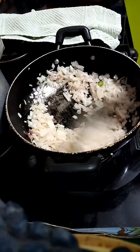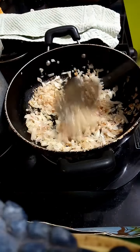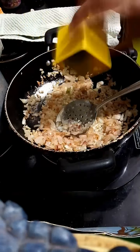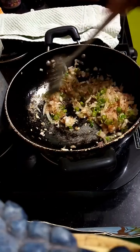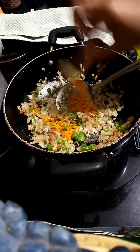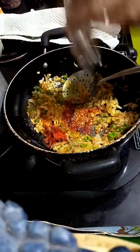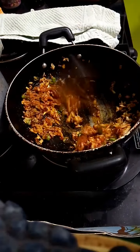Now crack and count the eggs, adding them one by one up to 12.